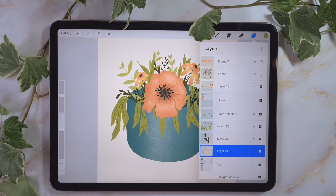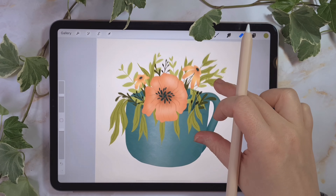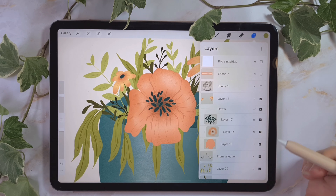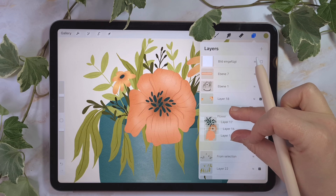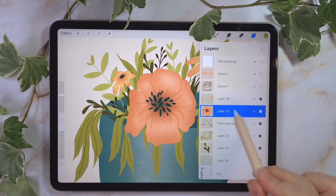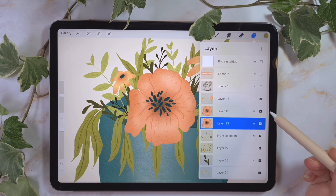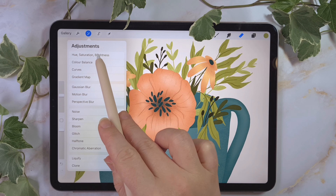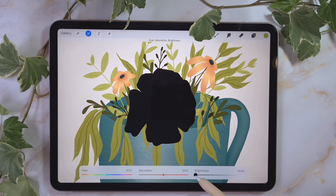Now we're going to create some shadows because this part, for example, is looking very flat — there's missing shadow, it doesn't look real. I'll show you how to fix this. I want to create the shadow of this flower. I go to the flower layer, decide to merge them all together with two fingers into one layer, then go and duplicate it. I grab the layer below, deactivate the upper layer, go to hue, saturation and brightness, and turn the brightness down to none.